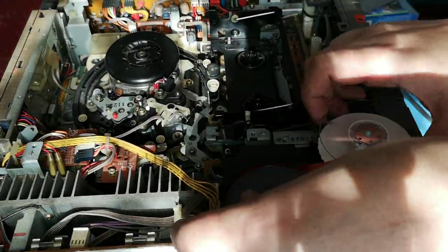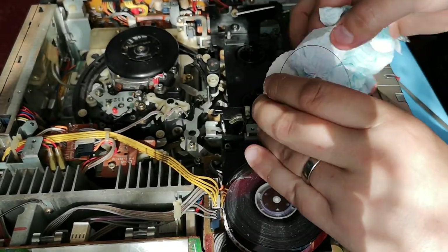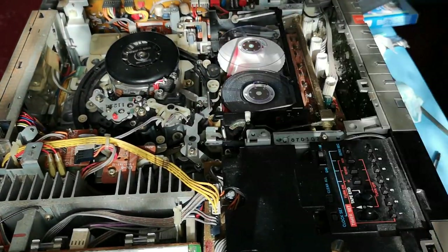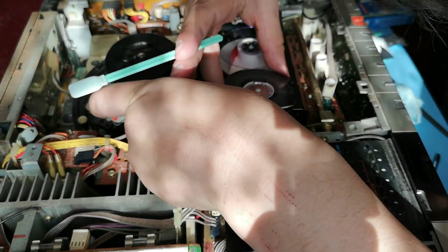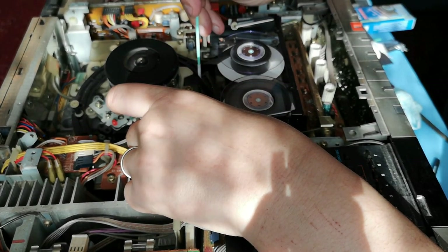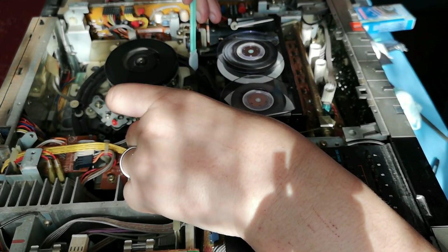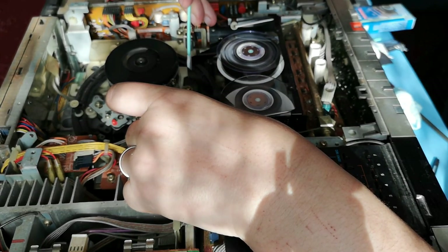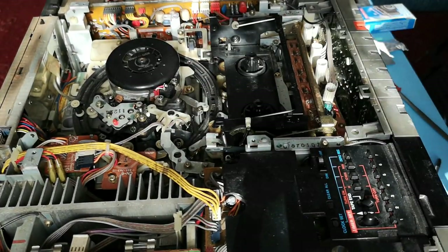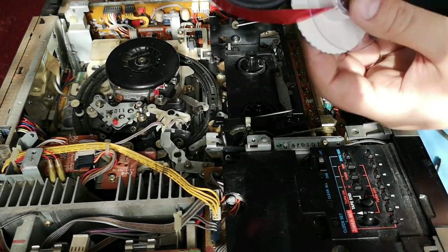What will happen if you're doing this particular method is you will find that the tape, because there's obviously no braking or tensioning mechanisms in play, starts to rewind unevenly. What I did whilst the tape spools were de-spooled like this — when one side was wound, I would clean out the other side using some tissue paper and some rubbing alcohol, and then repeat the same process on the other side. I also thoroughly cleaned out the inside of the actual cassette housing itself, just to get rid of any errant spores that may have been languishing in there.